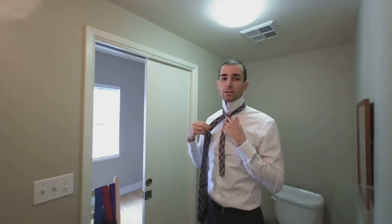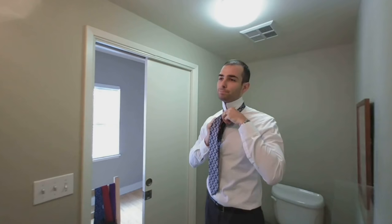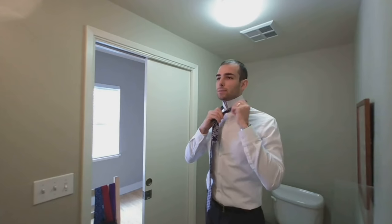From here on out, it's just like the four-in-hand. So one loose loop around, move the thick end through the neck hole, and then down through the loop you just made. That's it! Just firm it up, do it up to your neck. Again, tip of the tie down at your belt buckle. You can see it's a bit wider of a knot and it's symmetric. This is my go-to simple knot. Just like the four-in-hand, when you undo it, no knotting.